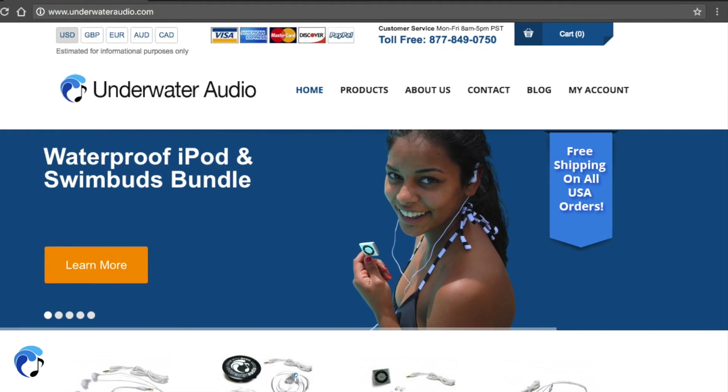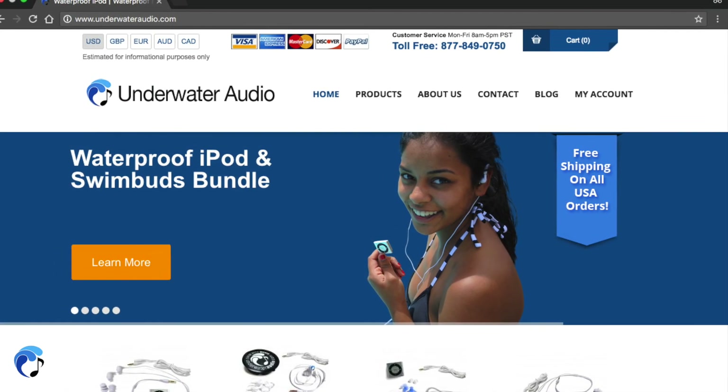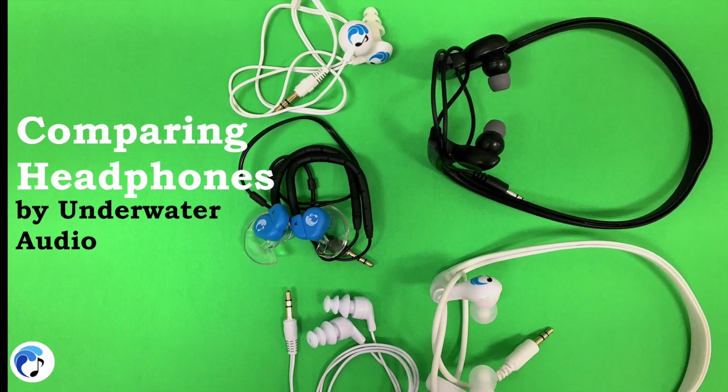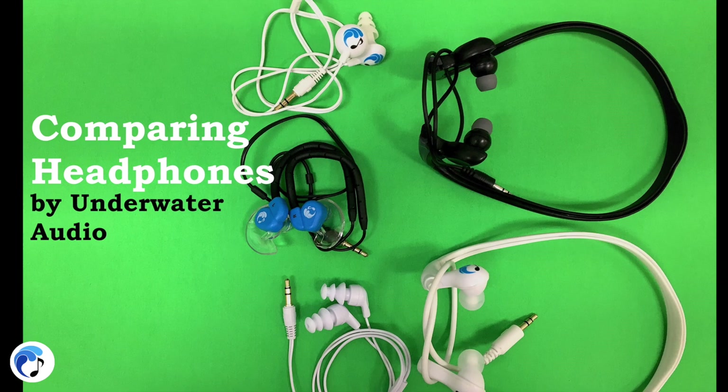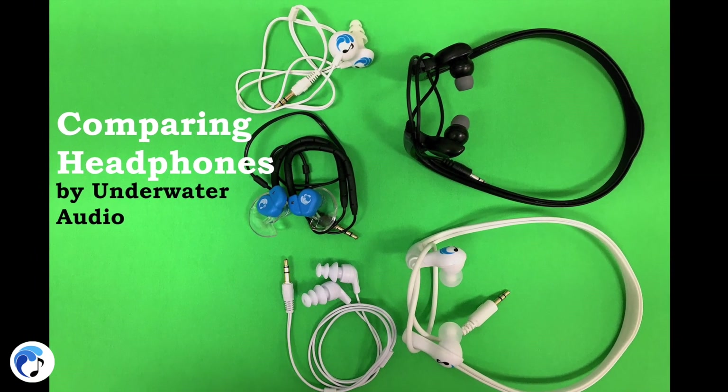For the sake of safety regarding ear pressure, we do not recommend using any of these headphones beneath 10 feet of water. Now you've had a walkthrough of our waterproof headphones. Please visit our website for pricing and further information regarding the individual headphones, and check out our YouTube channel for more helpful videos.